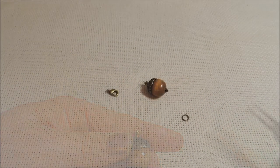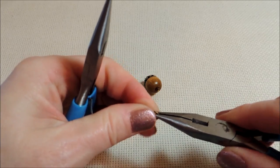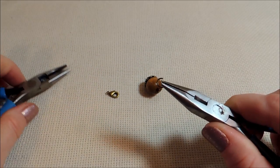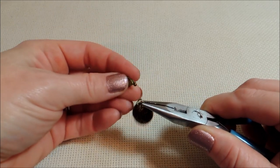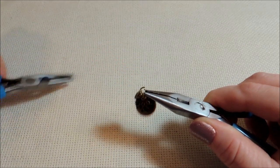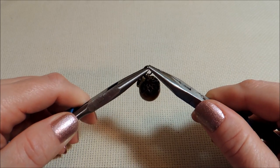Now we're going to add our jump ring and a lobster clasp, both in the same antique bronze finish. I really like that for the fall — I like the more rustic the better in the fall.